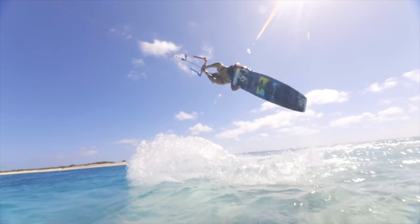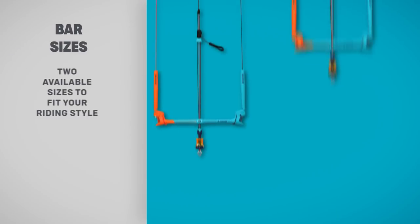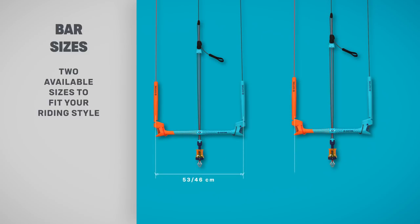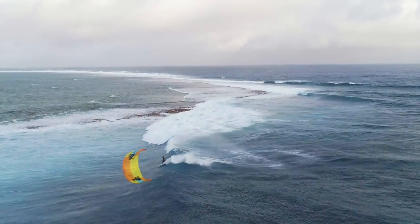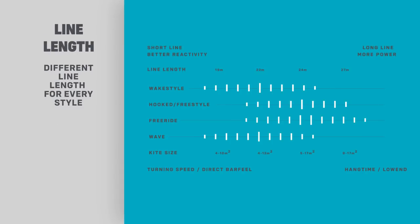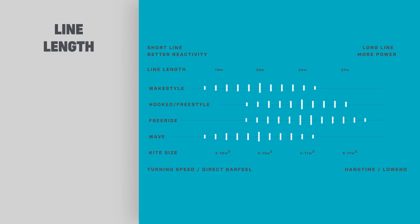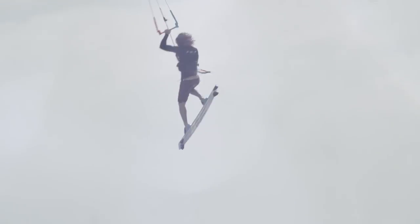With the bar being the rider's main contact point with the kite, it's important to match the line lengths to the conditions and style of riding, which is why we offer two different sized bars. The small-medium bar has the option of 19 or 22 meter lines for increased reactivity, turning speed, and bar feel. The large bar has the option of 24 or 27 meter lines for more power, hang time, and low-end performance.